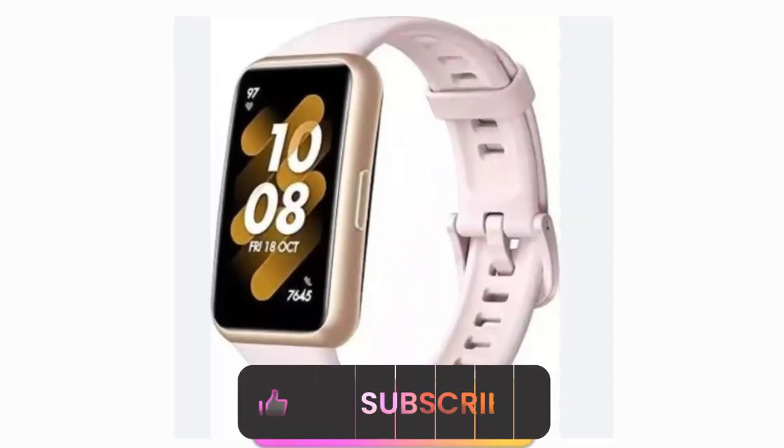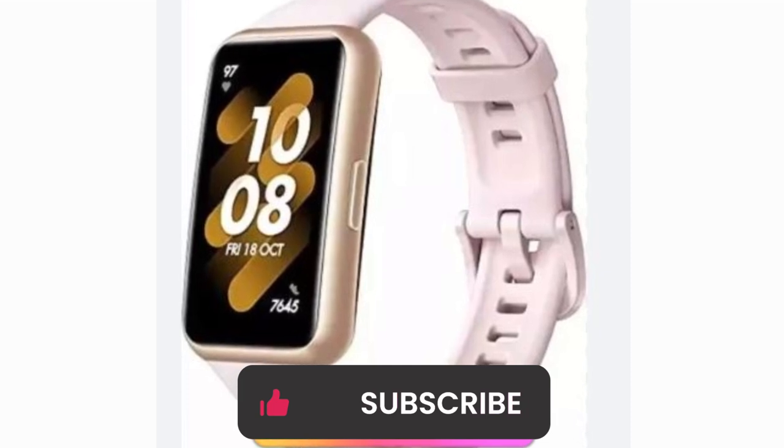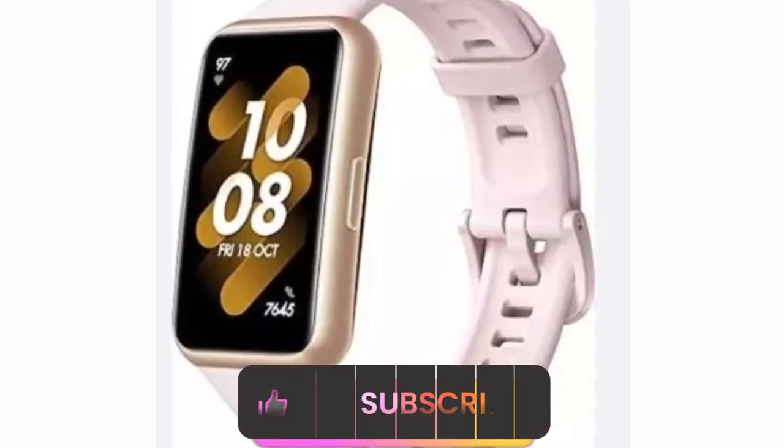By the way, don't forget to like, share, and subscribe, and hit the bell icon for personalized updates each time we upload a new video.